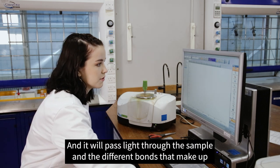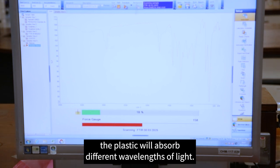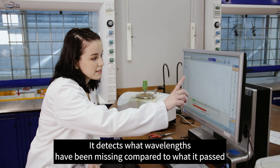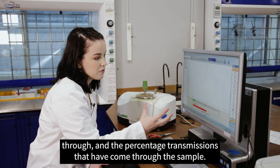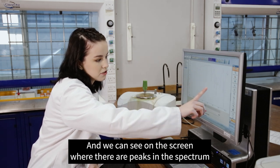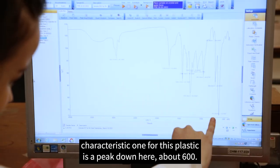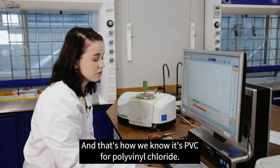The instrument passes light through the sample, and the different bonds that make up the plastic absorb different wavelengths of light. It detects what wavelengths are missing compared to what passed through and measures the percentage transmission through the sample. On screen we can see peaks in the spectrum, and these peaks correspond to the bonds present in the polymer. The characteristic peak for this plastic appears at about 600, which corresponds to chlorine — and that's how we know it's PVC, or polyvinyl chloride.